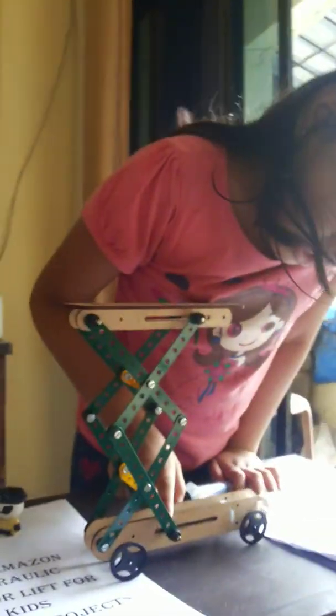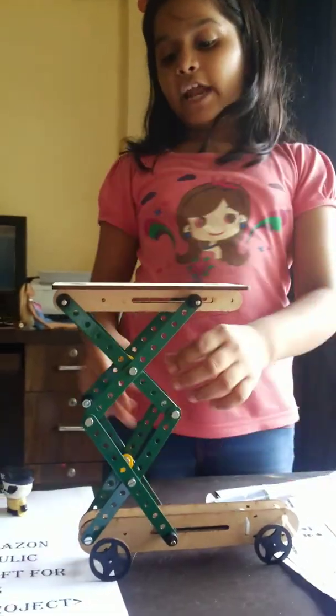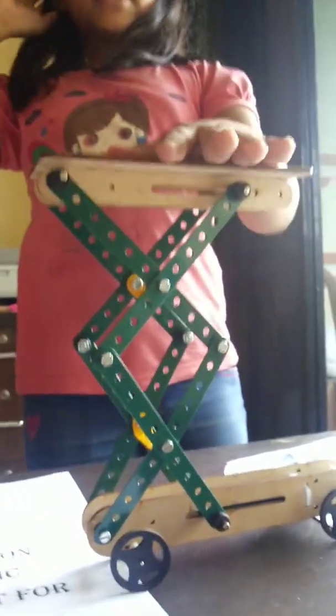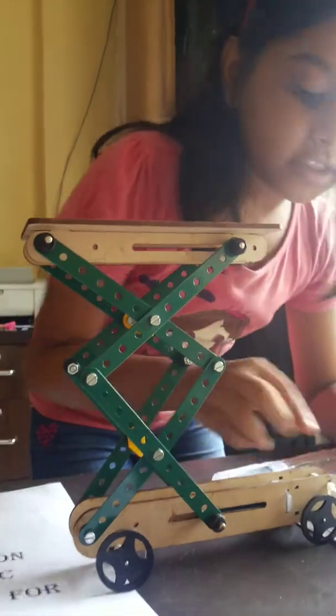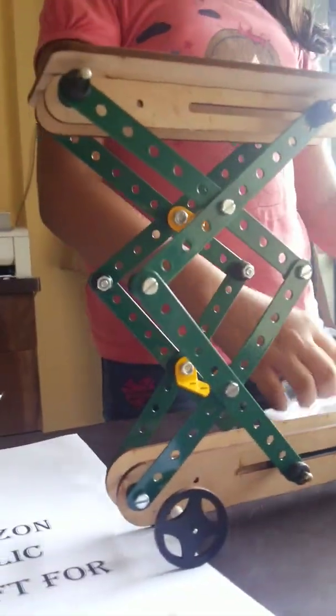This is the steel plate, and this is the screw. This is all the material I use — the steel parts and the pipe.